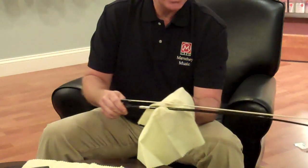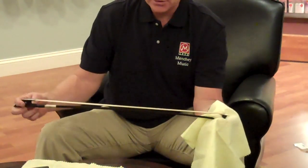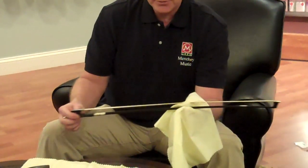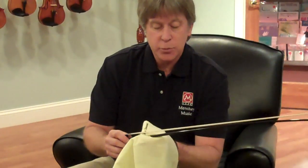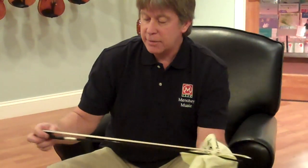If you do this every time you're done playing your instrument, you will not need to do anything else. It's a nice dry rag — you don't need to dampen it or anything. You shouldn't put anything on the rag that will get all the rosin off.